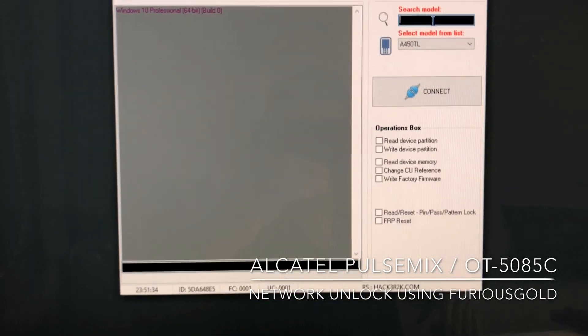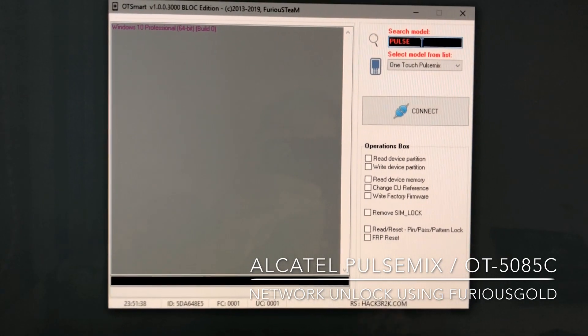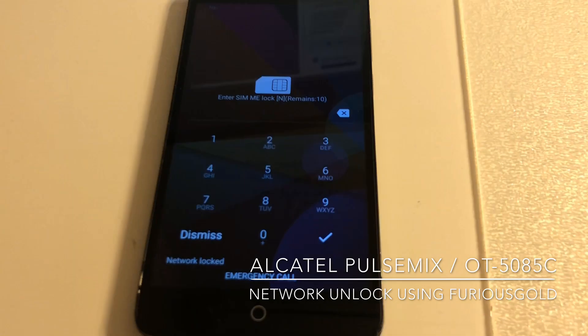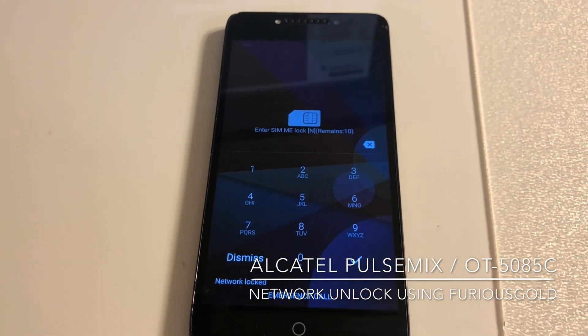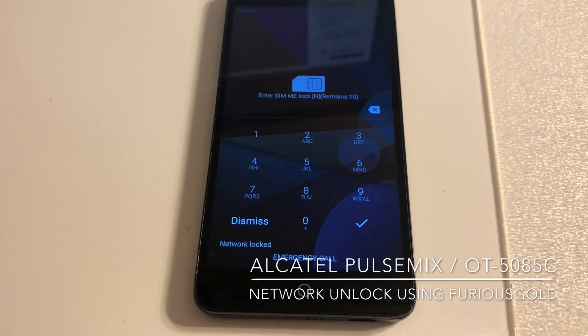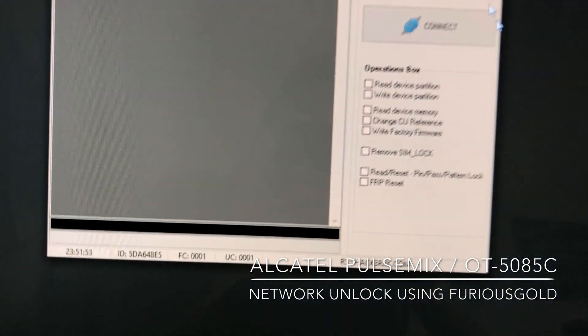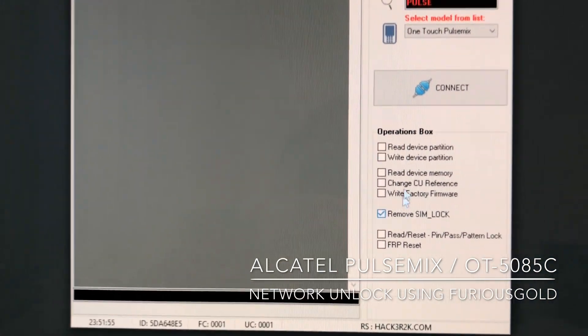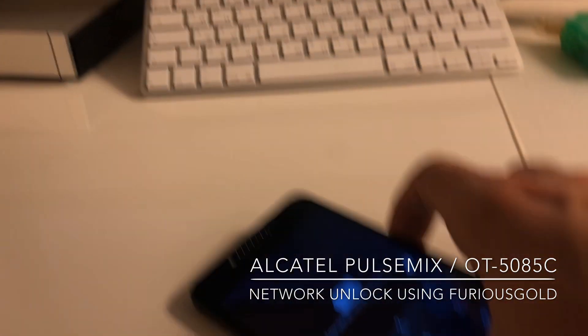So let's start by selecting the model: OneTouch Pulse Mix. As you can see, our sample is network locked — it's requesting for the unlock code — so we are going to unlock it. I'm going to select to remove SIM lock, press connect, and meanwhile power off the device.